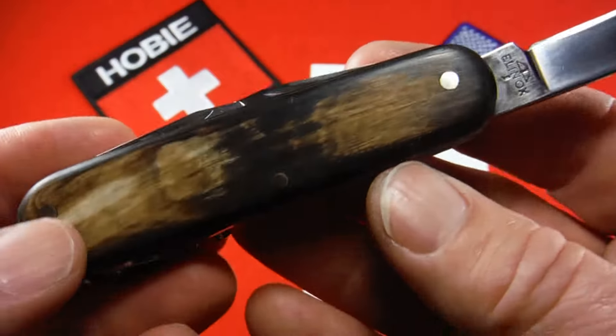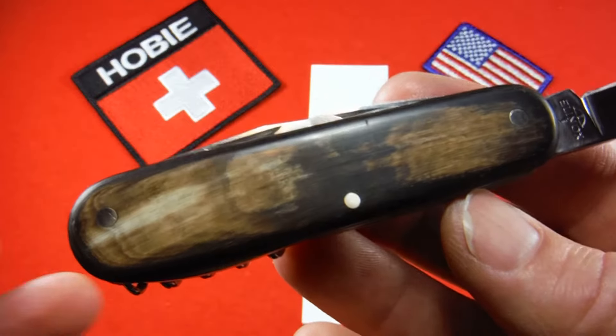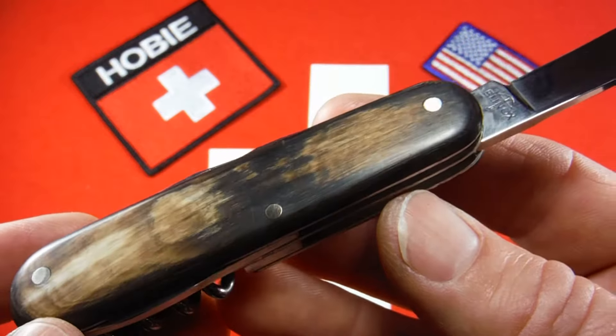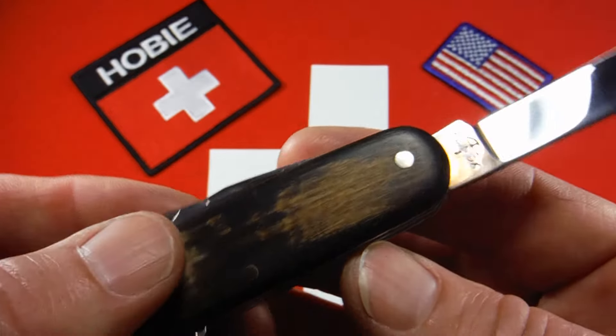I have refurbished this knife. It's had the full spa treatment — I've done everything to it that I know how to do: a thorough cleaning, polishing, sharpening, and I'll oil it before it goes out the door.